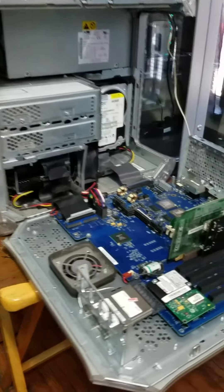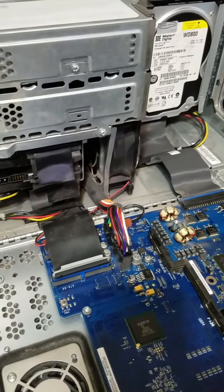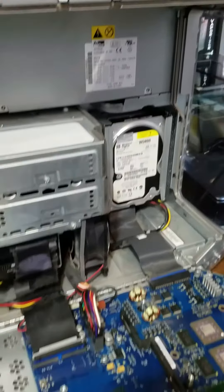Alright, so we're going to go ahead and clean up these CPUs, re-thermal paste, give this a good cleaning, lube up the fans with some 3-in-1 oil.